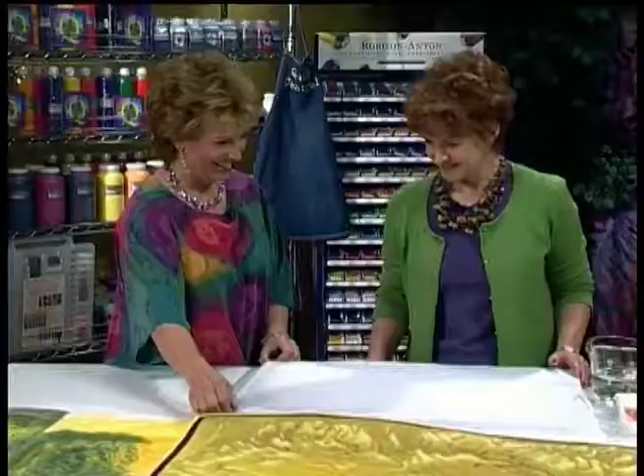Today we have with us Kathy Franks, designer — welcome, Kathy. I'm so glad to be back, but I have a new name now. My husband gave it to me — I am the Quiltinator. What have you brought with you today? Well today I want to show you some of the painting techniques that I do. There are all kinds of ways to paint — no one way is the right way, but I'm going to show you my way today.